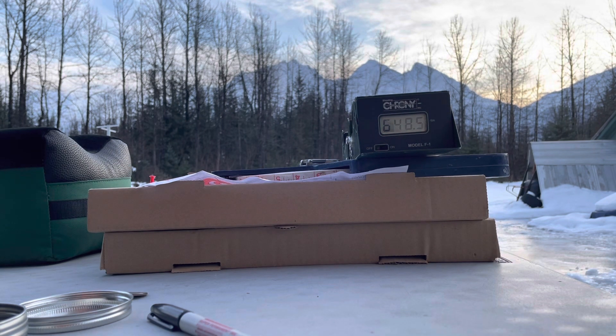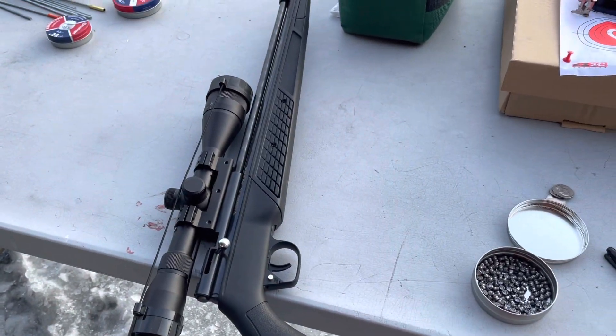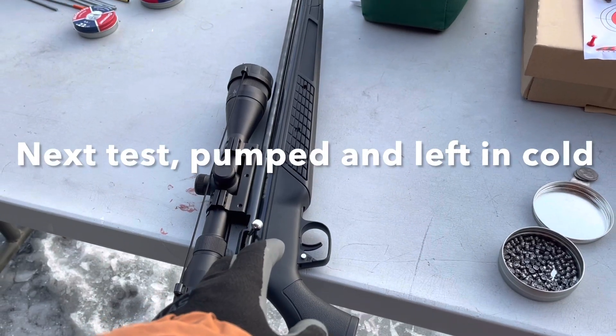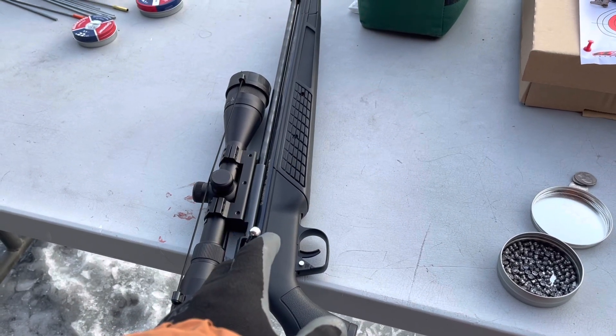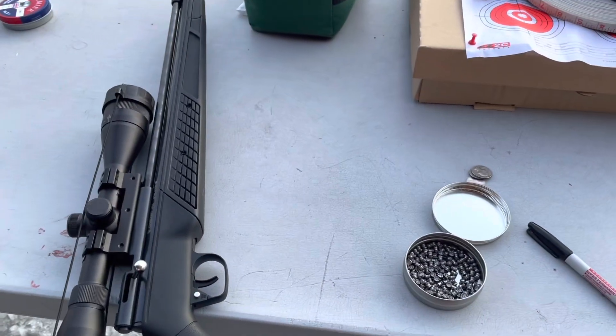The gun could be warm, but anyway, not a great deal of difference between being cold and being warm. I think I'm going to pump it up and just leave it pumped at eight pumps, and then try it again as things cool off. That'll be interesting.